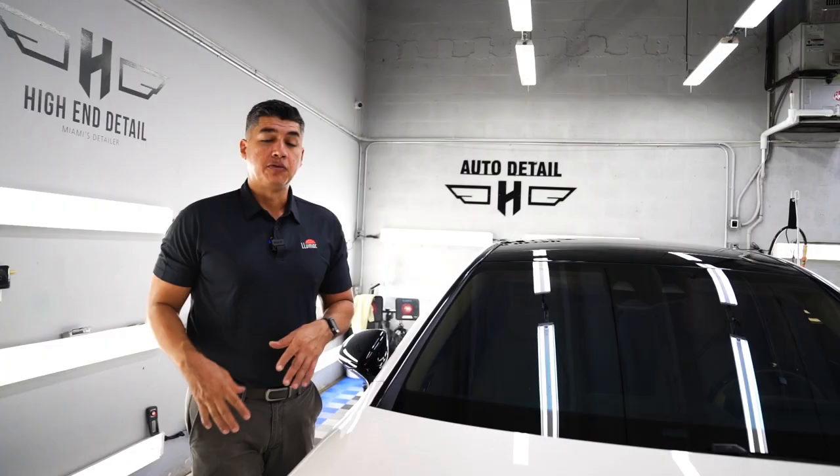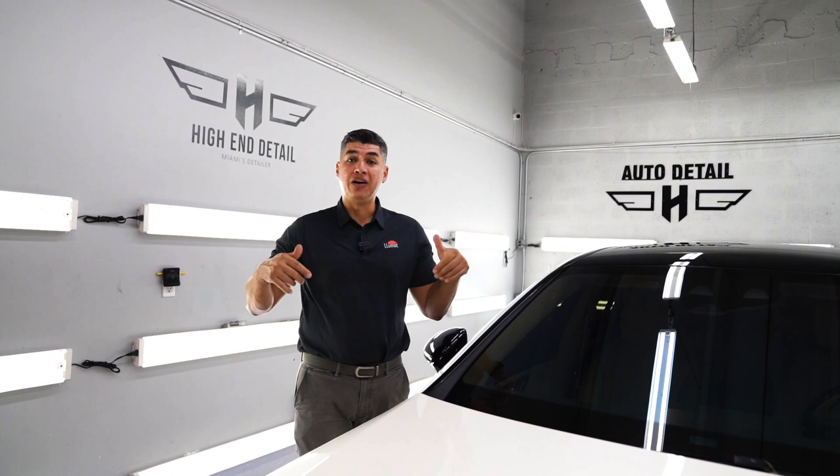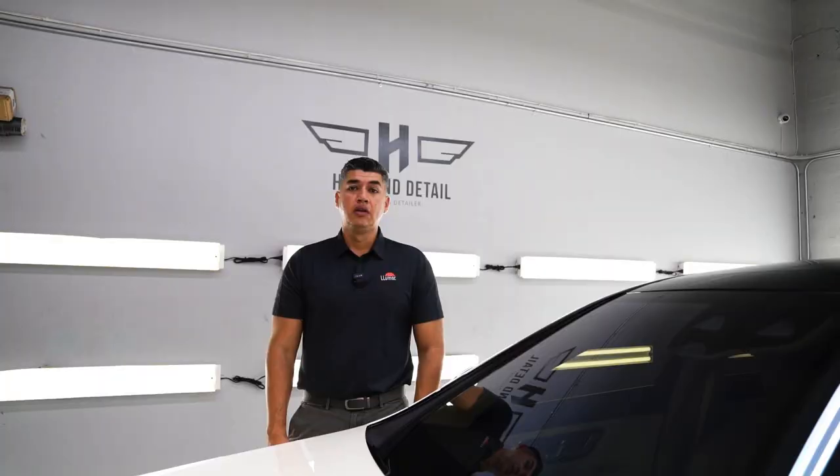When we were done with the paint protection film, the guys moved on to ceramic coating. We did ceramic coating on the rest of the vehicle and we also did window tinting — all done in-house in Miami, Florida. I am your number one choice when it comes to paint protection film, window tint, or ceramic coating. So if you are in our area, give us a call. If you like this type of content, don't forget to watch our other videos on the same topic for another type of vehicle. I'll see you guys next time.